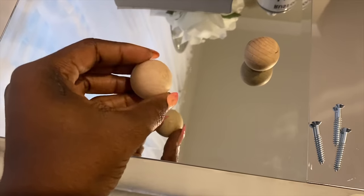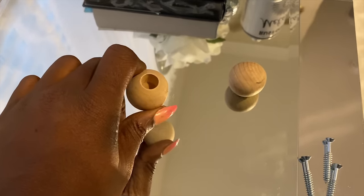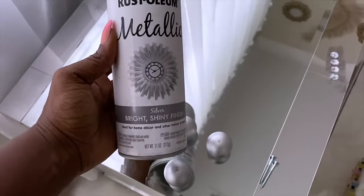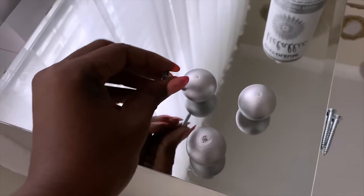I'll be making knobs for the lower cabinets using doll heads that I got from a craft store. All I'm going to do is spray-paint them silver, drill a hole through the existing hole that's already there, and then use a screw to attach it to the board.